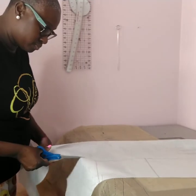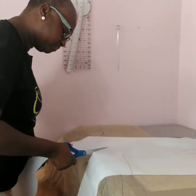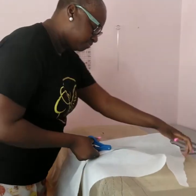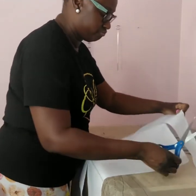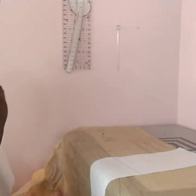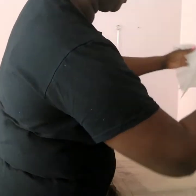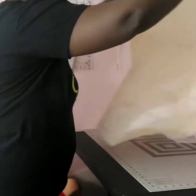What I'm doing right now is tracing the pattern because I don't want to cut the original pattern. That pattern goes from an extra small to an extra large — the extra small is a size four to six, and the extra large is a size 20 to 22, so you have a good variation in that pattern.